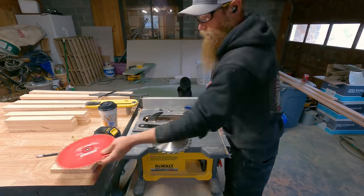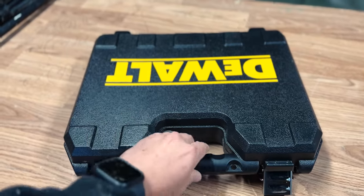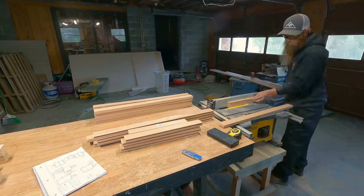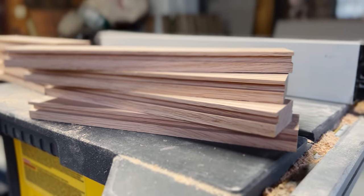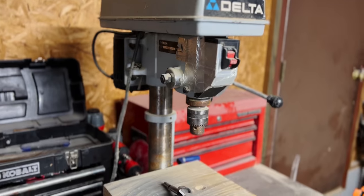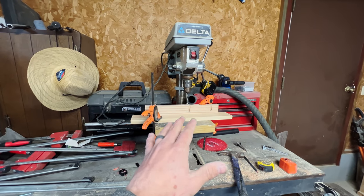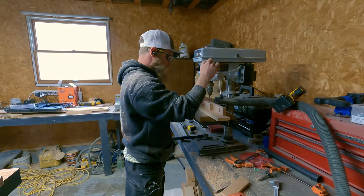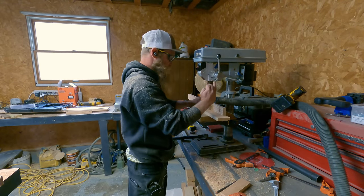It is now time to switch out the table saw blade for the dado set. The first set of blades I'm going to switch it to is a quarter inch. I received this 8-and-a-quarter-inch dado stack from DeWalt, which saved me from having to run the boards through the table saw multiple times to get that quarter-inch space. Now that we have all the grooves cut in for the panels going into each frame, the next step is to come over to the drill press, which I already have set up for all the mortises I'm going to drill.